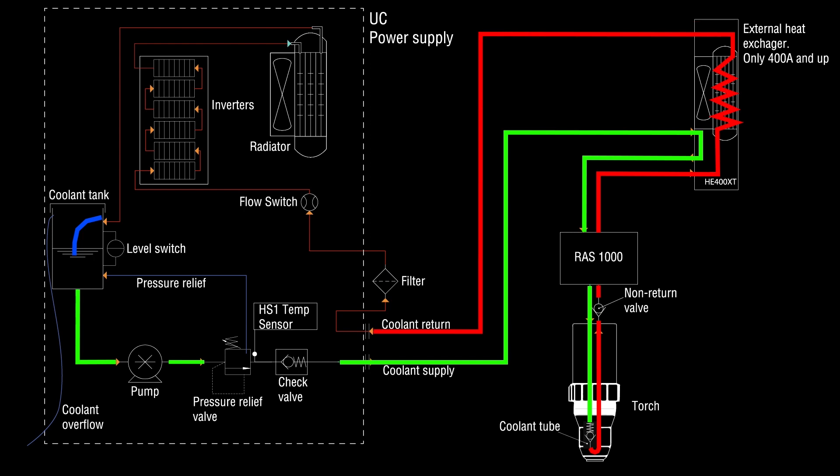From the back wall hose connection, the coolant flows first through the filter and then to the flow switch. The flow switch measures the flow rate of the coolant and requires a flow rate of 2.65 liters per minute to open. Flow less than that will result in a coolant flow error. The flow switch can only measure the flow of liquid — any bubbles created inside the coolant hoses will result in a wrong reading of flow.